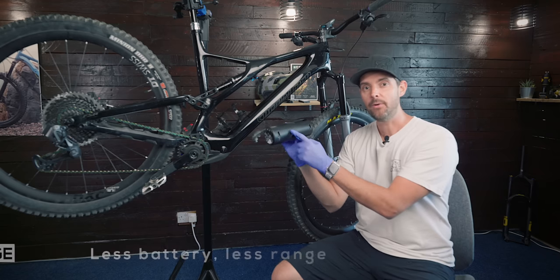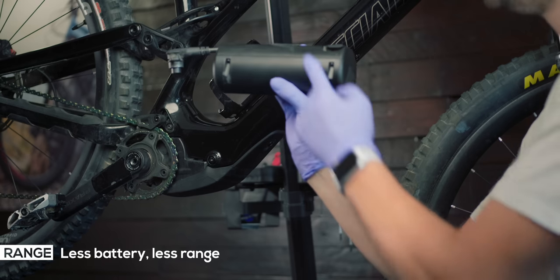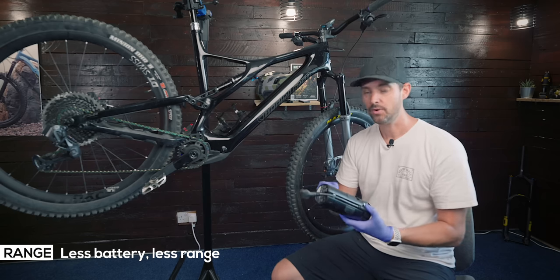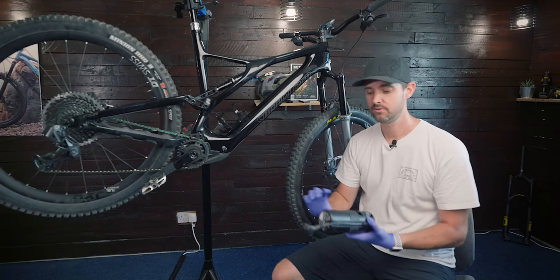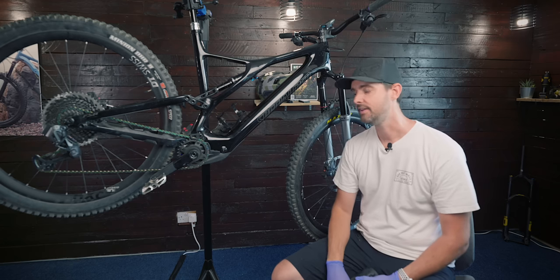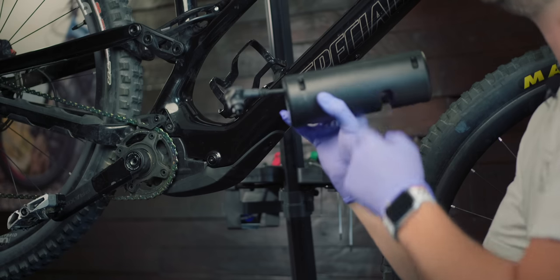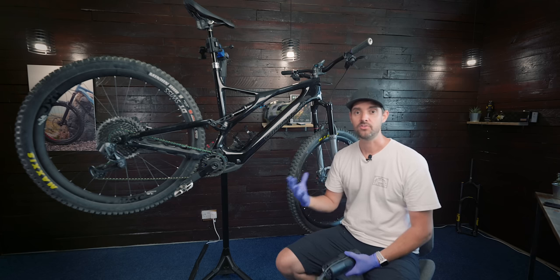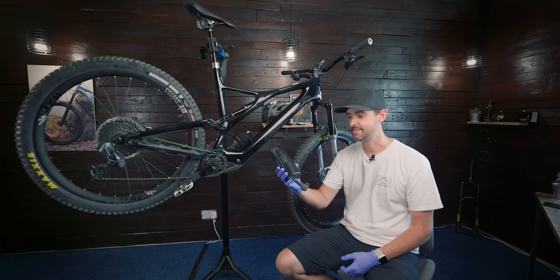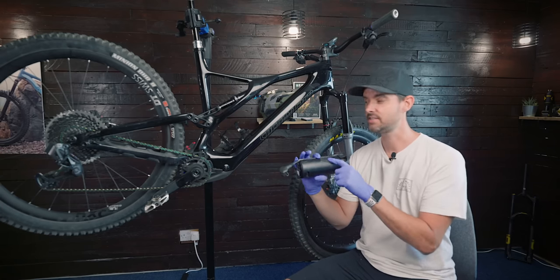This is only a 160Wh, but the Levo SL motor is so efficient you can get like 15 or 20 miles just from one of these. And if you add multiples of these, you could have one here, one in the car, and if you're doing loops, drop this one off when it's used, or have one in a backpack. I've been riding with just this on a few rides and it works really well. The bike performs just as you would expect with the internal battery, albeit that you've got a much lower capacity. So a couple of reasons why you might want to take out the internal battery and just use the range extender.